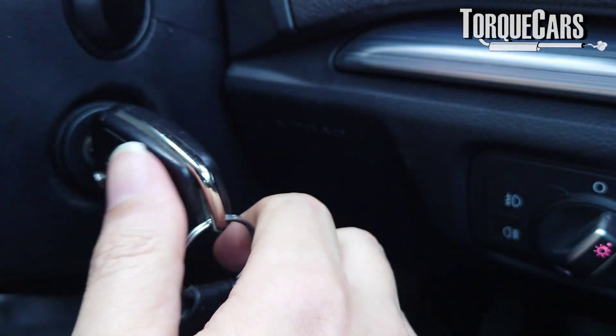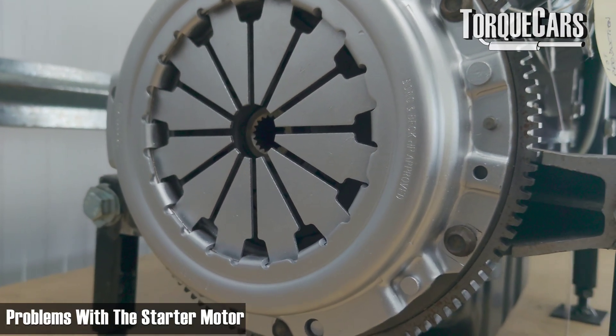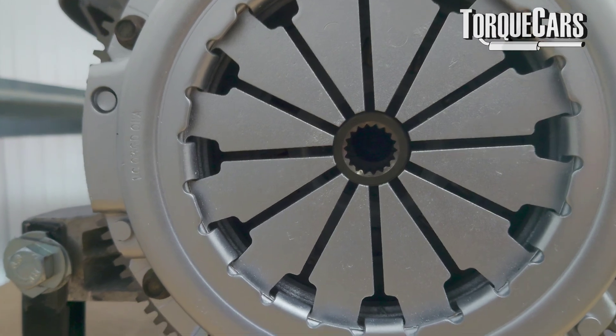The flywheel is also connected to the starter mechanism — there are little teeth around the flywheel. These often wear or chip off, and you may have instances where the starter motor doesn't engage properly because there's a tooth missing. So if you have trouble starting, that could be down to problems on the flywheel, and this can equally affect single mass and dual mass flywheels. If you put the car in gear and rock it forward, you'll move it onto another set of teeth. If the starter motor engages then, you've probably just got a missing tooth or very worn ring gear that indicates you need to get it replaced.